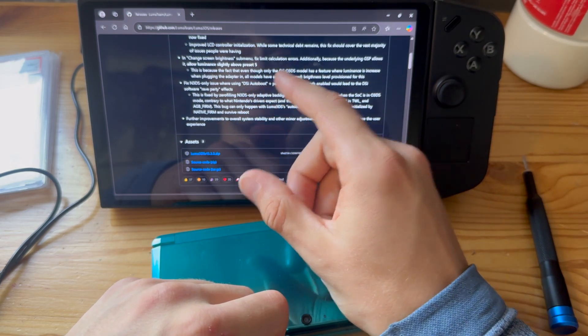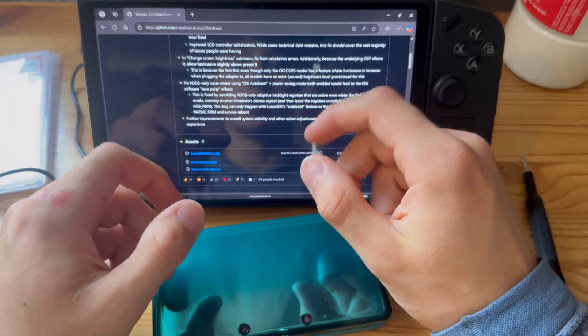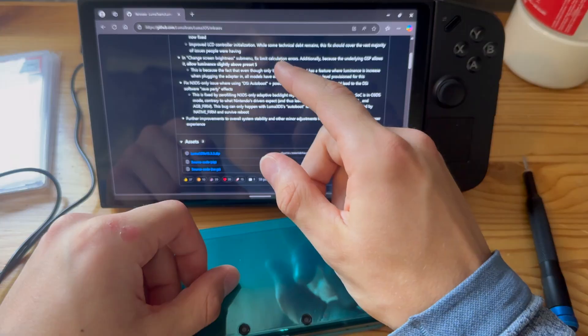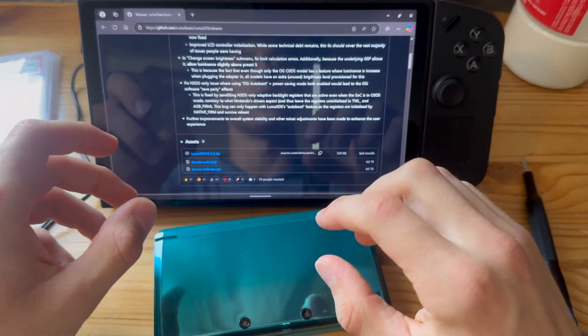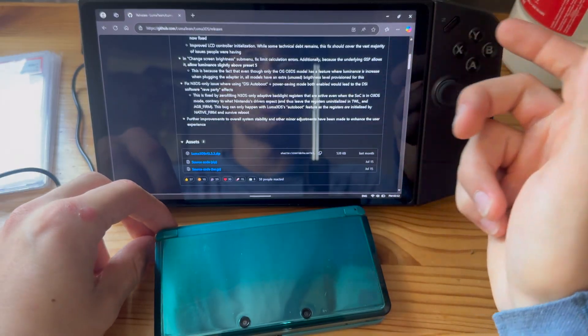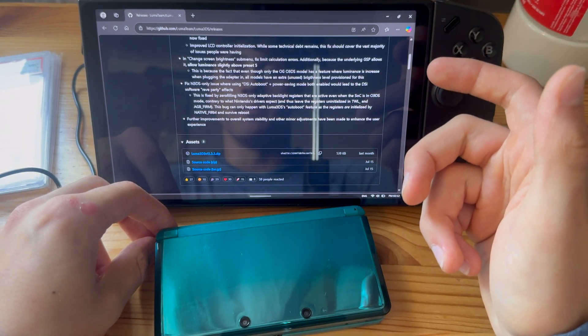It fixes some limitation calculation errors. Additionally, it also allows you to illuminate slightly above preset 5, so you will get a little more brightness. This is safe because the panel allows it.